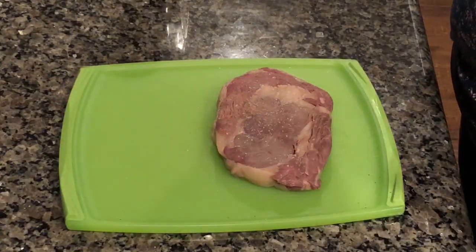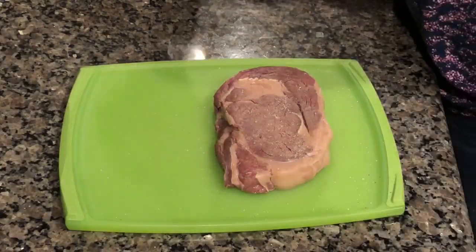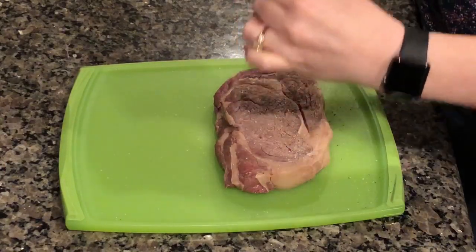We want to get a nice hard crust when we put it in our pan. At this point, we're going to add some fresh seasoning. You could add herbs and spices, any sort of steak blend that you like. I prefer just keeping it simple with salt and pepper to really let the flavor of the meat shine through.